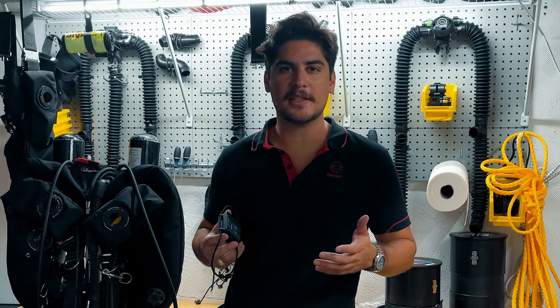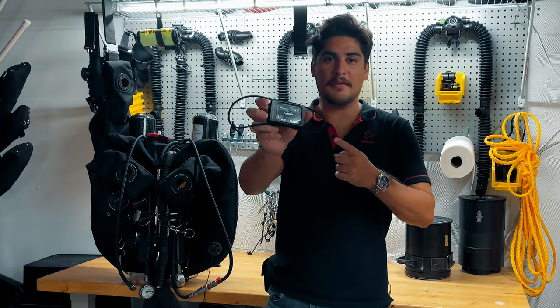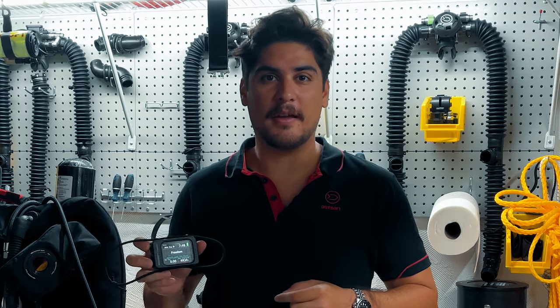Hey everyone, welcome to another week of DiveSoft TV. I'm your host Joe Buskis. Today we're going to be talking about the DiveSoft Freedom and all of the advantages behind this fantastic dive computer. So let's dive in.